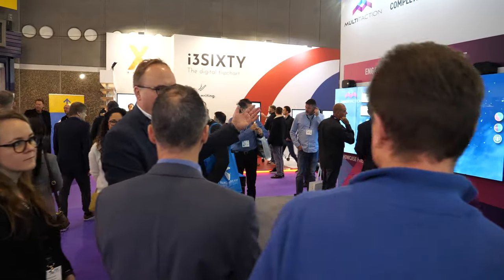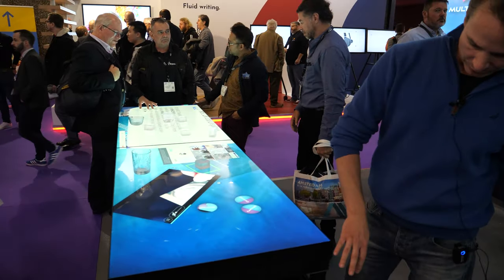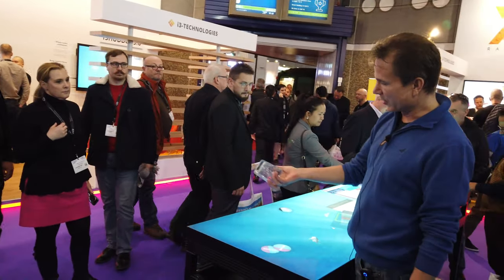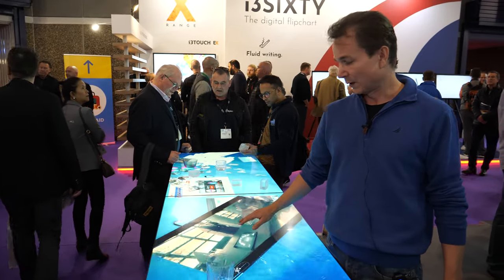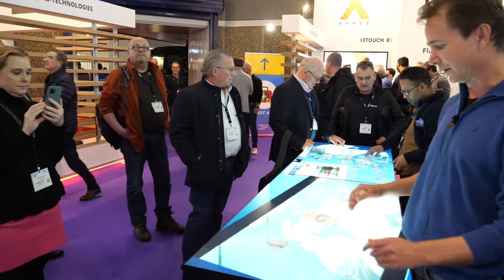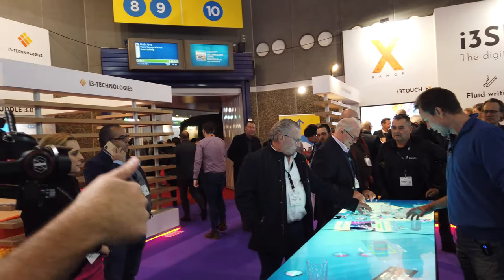Some people may remember some table stuff from Microsoft and others. So we can also use our displays as a table — you just put the legs in and that's it. Or you can design a fancy table around it. Here we're demoing that we can use these markers to do stuff. It feels very natural the way you're touching and the way things are behaving. The key for us has always been that the customer needs to touch it — and when you use it the first time, you know why it is better than anything else on the market.